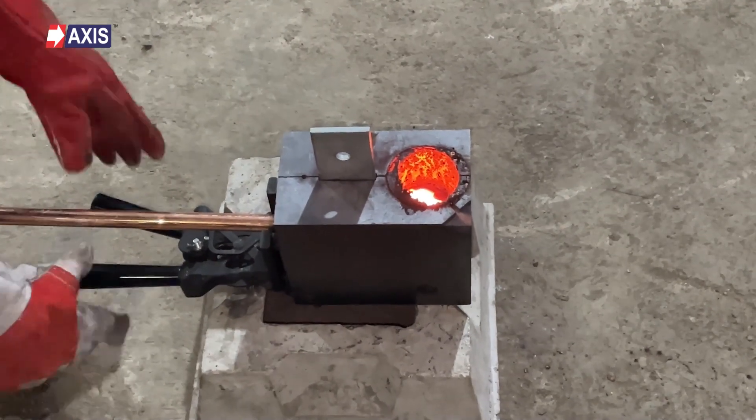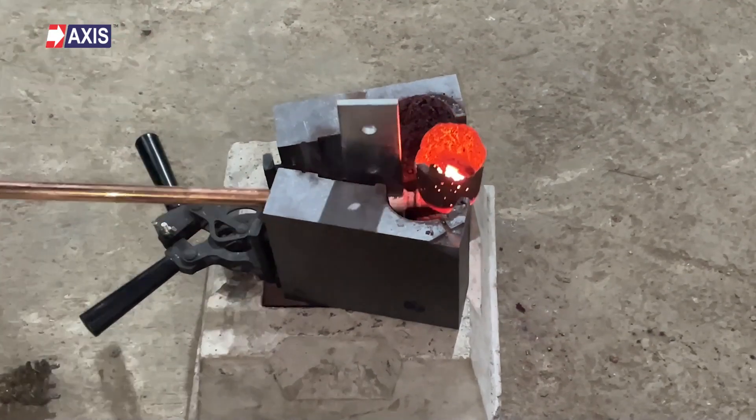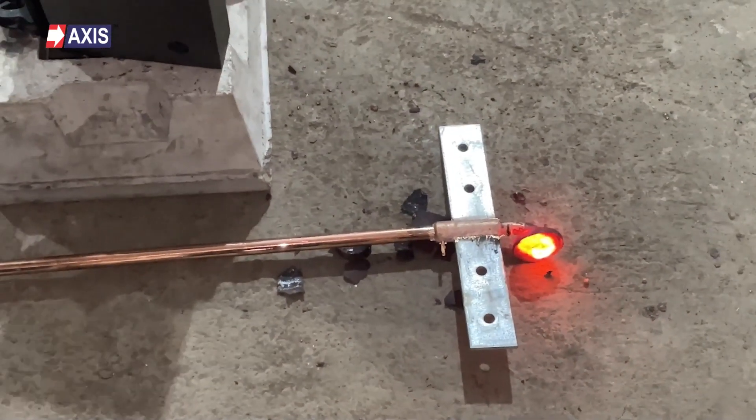In today's video, we will explore the process of exothermic welding. We will show you a live demonstration of how to use exothermic welding to permanently join a copper bonded steel rod to a galvanized bus bar for electrical earthing.